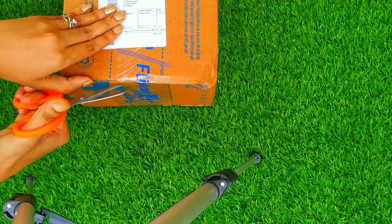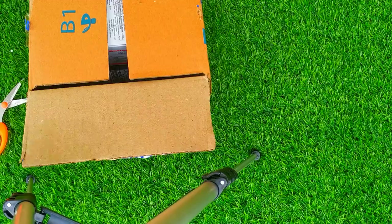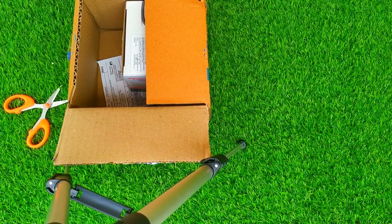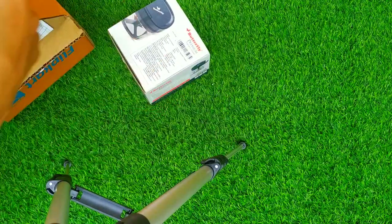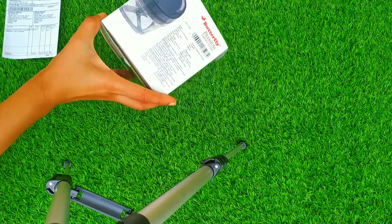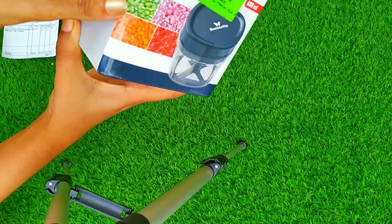I bought this from Flipkart. You can see the package is well done. Here goes the box which is of Butterfly brand, and on the box it is mentioned that it is priced at 690 rupees.